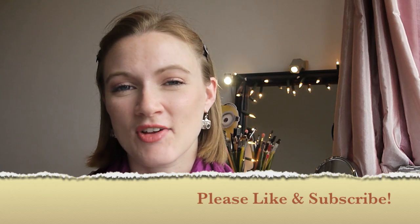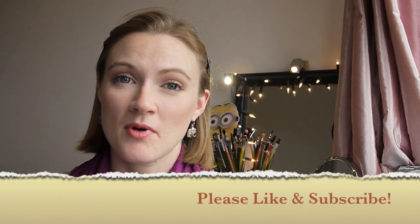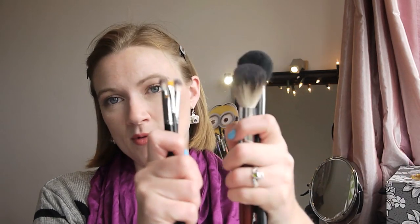Hello and welcome back. Today's video is going to be a review of some of the brushes I picked up at IMATS — the Crown Brushes. I have a few face brushes and a few eye brushes, so I'm just going to get started.